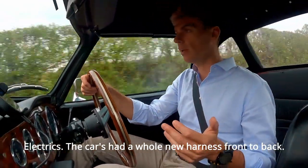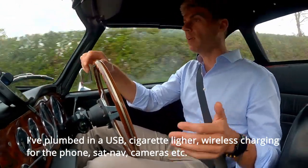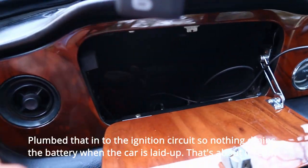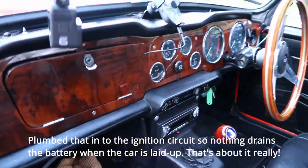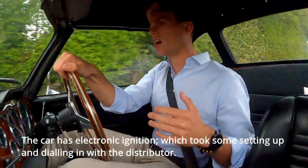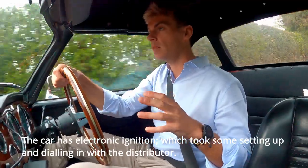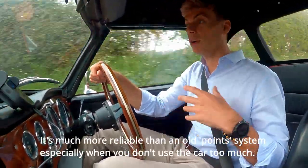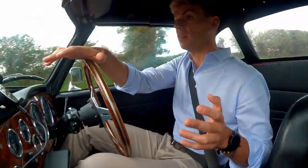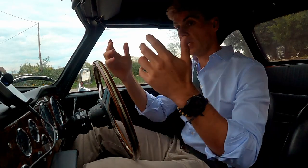Electrics — this car has probably had a whole new wiring harness front to back from my experience. I've plumbed in a USB cigarette lighter so I've got wireless charging for the phone and sat-nav, plumbed into the ignition circuit so it doesn't drain the battery when the car's laid up. The car has electronic ignition which took some setting up and dialing in with the distributor, but it's much more reliable than an old points system, especially when you don't use the car too much.